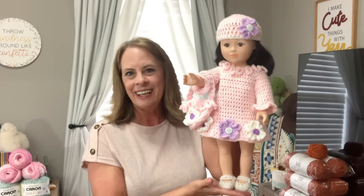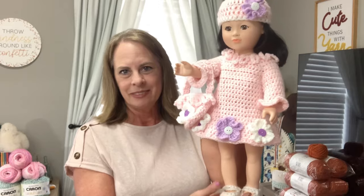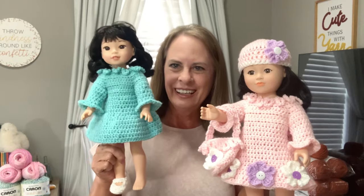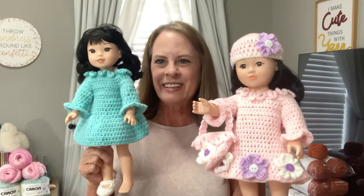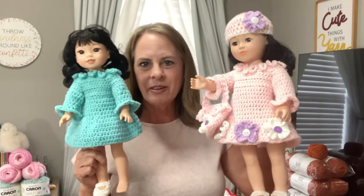What's on my hook this week is a little Easter outfit for the 18-inch dolls. Here's what I have done: I've got one shoe and the dress, and I still have the little flowers, the hat, and the purse to make, and she will be completed. I've already sent this out to my testers and I'm so excited about this.